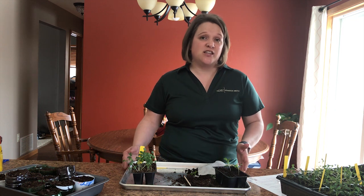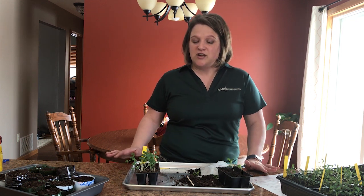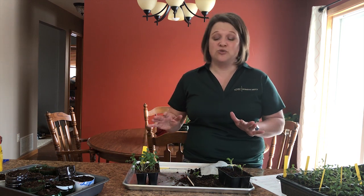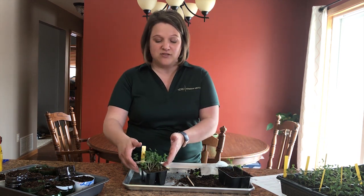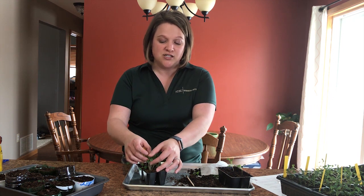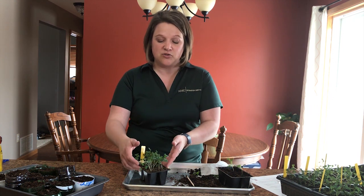So there are two ways to thin your seedlings. When you start thinning seedlings you want to make sure they have at least their true leaves. Here I have some broccoli seedlings I've been growing for a couple weeks — they are just starting to get their second true leaf, so I'm going to thin them out.